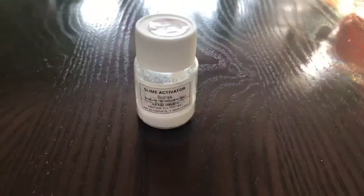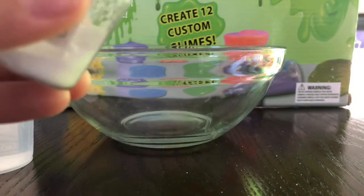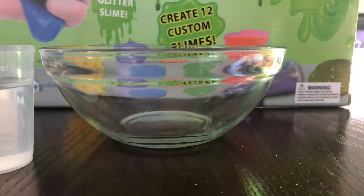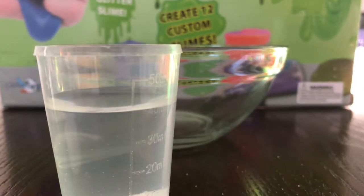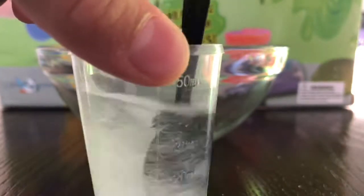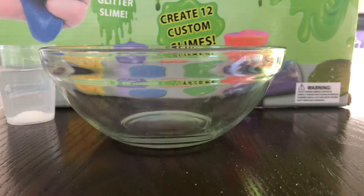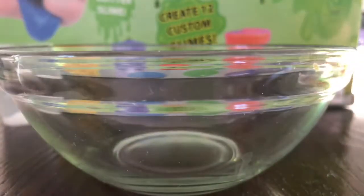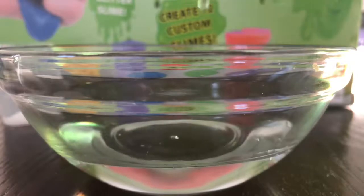some glitter, and some slime activator. Now you'll take your slime activator or borax and put two spoonfuls into your 40 milliliters of water. Borax and slime activator are basically the same thing. Once you are done putting your spoonfuls in, you have to mix it. When you are done mixing it, you can put it aside — we'll need it later.